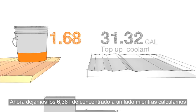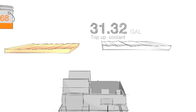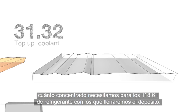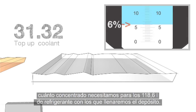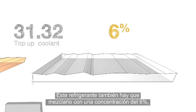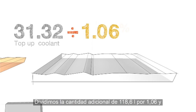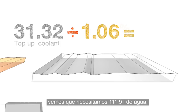Let's set our 1.68 gallons of concentrate aside for a moment while we calculate how much concentrate we'll need for the 31.32 gallons of top-up coolant. The top-up coolant must also be mixed at a 6% concentration, so we change 6% to 0.06 and then add 1 to it. We divide our adjusted top-up quantity of 31.32 by 1.06 and find that we need 29.55 gallons of water.